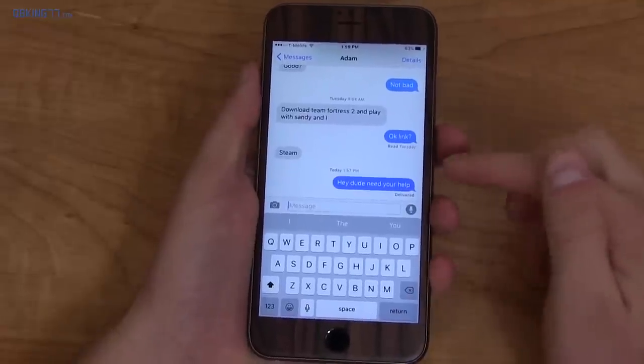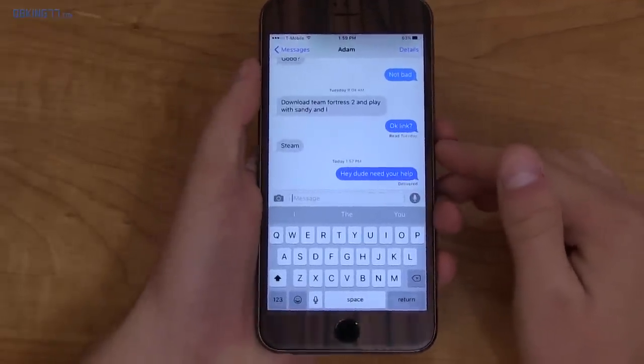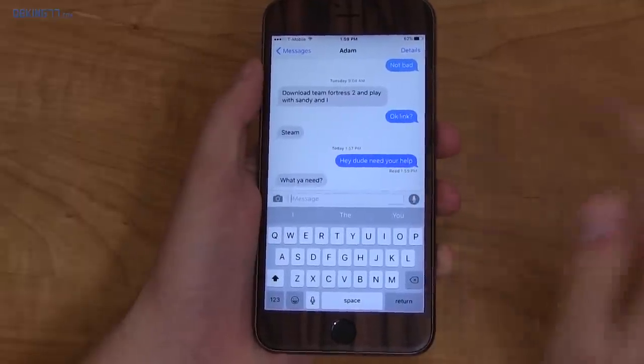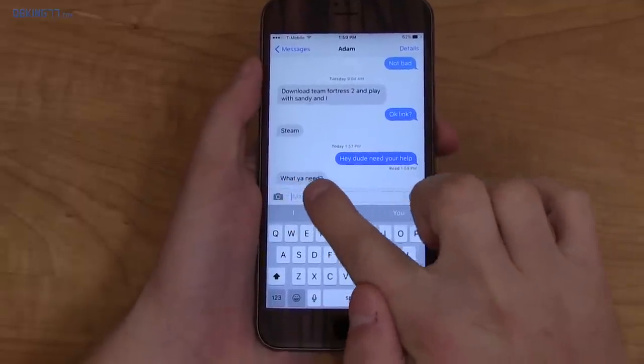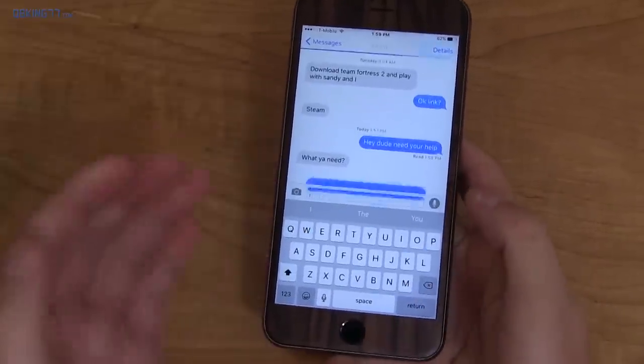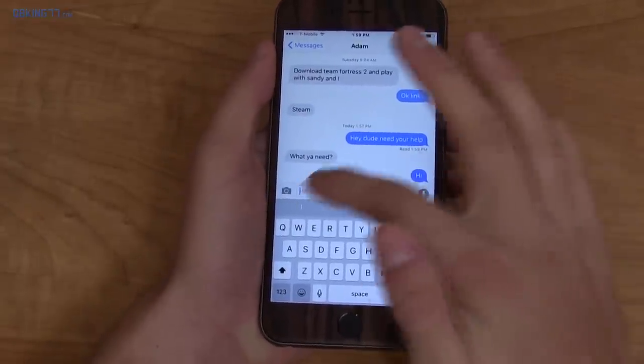On the last iPhone challenge I did, I actually didn't use iMessage, but I decided to use it this time and I have been thoroughly impressed. A couple of options you'll see: it lets you know when someone reads your message — you can turn that on or off — and you'll also notice those three dots that let me know someone was typing. I'm just going to send a random message, and it'll say pretty soon that he read it and then he's typing.